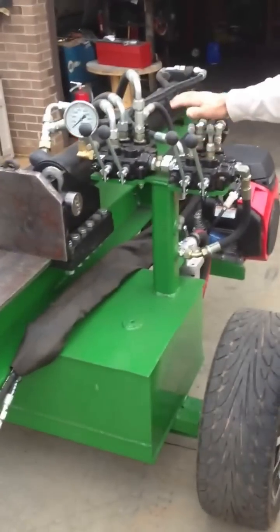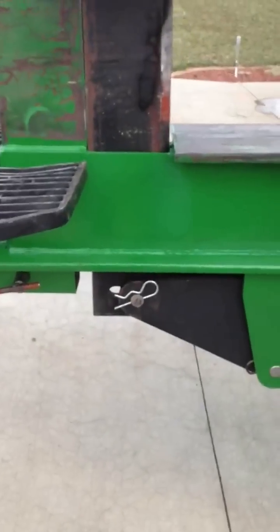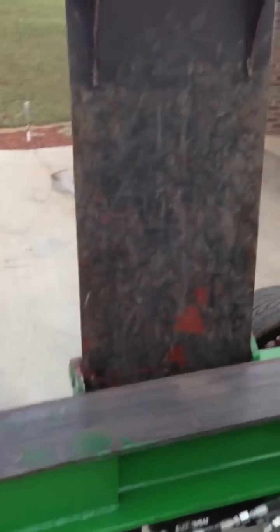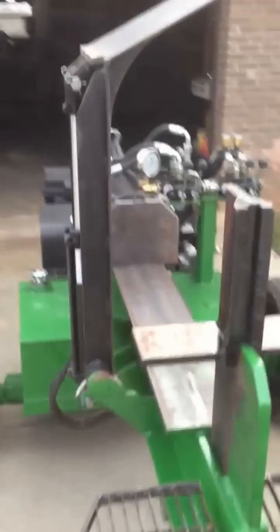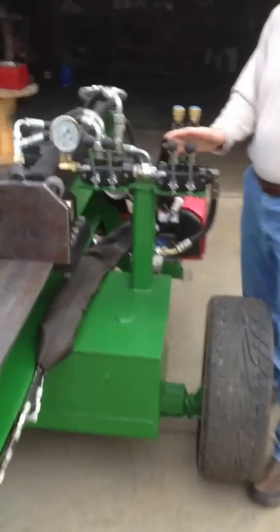This other valve here works these two cylinders. This one runs the four-way wedge that raises up and down to split wood four times. And this other valve operates the cylinder that raises the log lift. It's got a power beyond plug between those two valves, which gives you all the power on this second valve that you need.